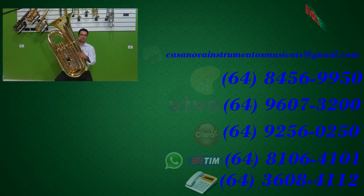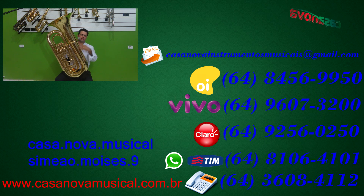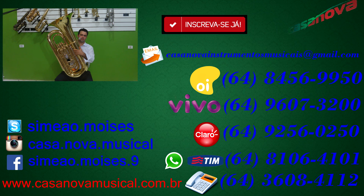Está à venda aqui na Casa Nova. Quem quiser adquirir ou trocar alguma ideia, poste seus comentários, se inscreva em nosso canal e ajude a melhorar o canal a cada dia. Muito obrigado e até mais.